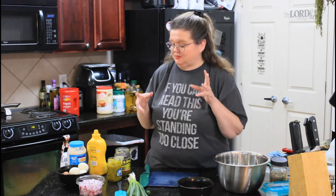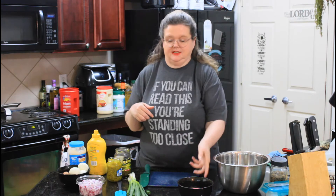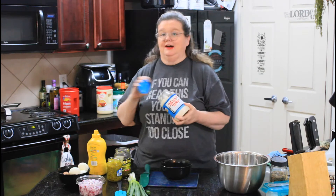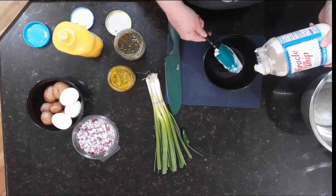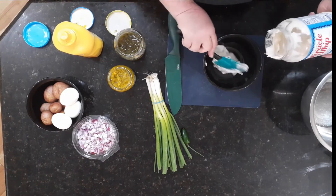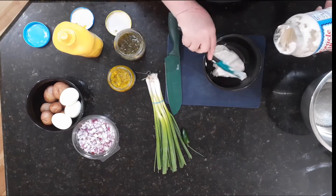We're going to start out by making the dressing that's going to go on top of the potato salad. Now, a lot of these things I eyeball, and I would suggest just do it to your liking, because everybody's different on how wet or dry they like it. So just about that much mayonnaise.